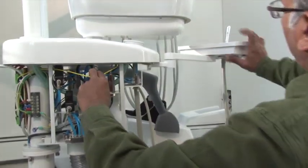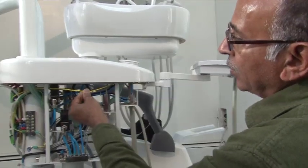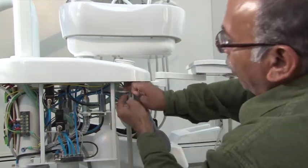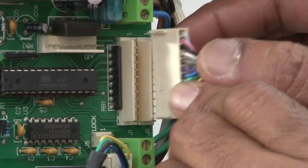If you wish to use the external suction, disconnect the two wires that come out of the assistant tray arm as shown. Now connect the wires and the tubing from the delivery tray.